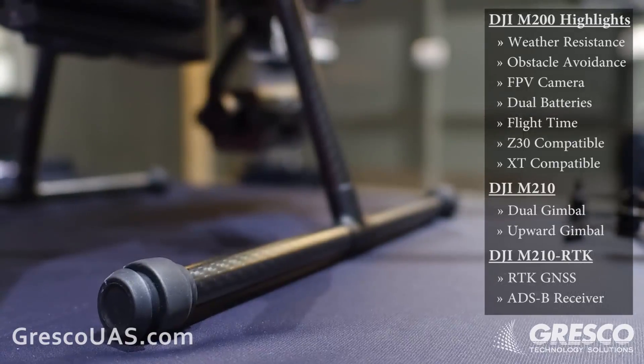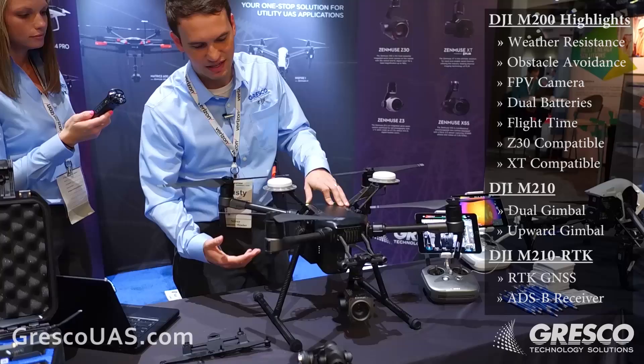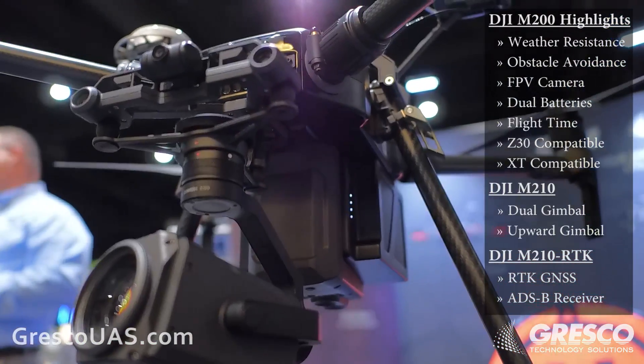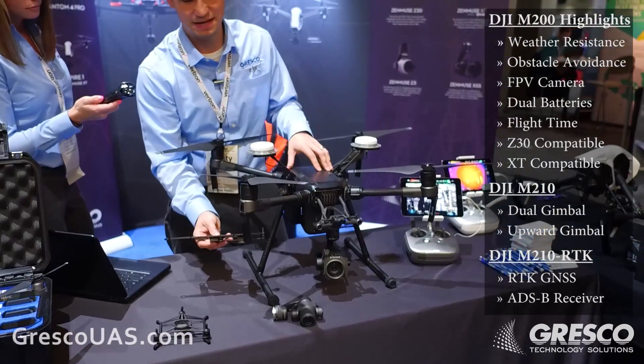The device itself can handle a payload of two kilograms or four and a half pounds. A very exciting feature for the Matrice 200 is not only will it hold a gimbal that carries a Z30 zoom camera with 30 times optical zoom, but with the Matrice 210 you can have a double-mounted gimbal bracket, so you can fly two cameras at the same time.